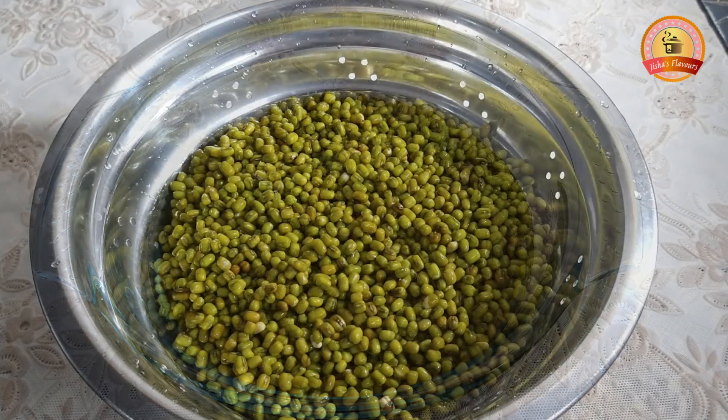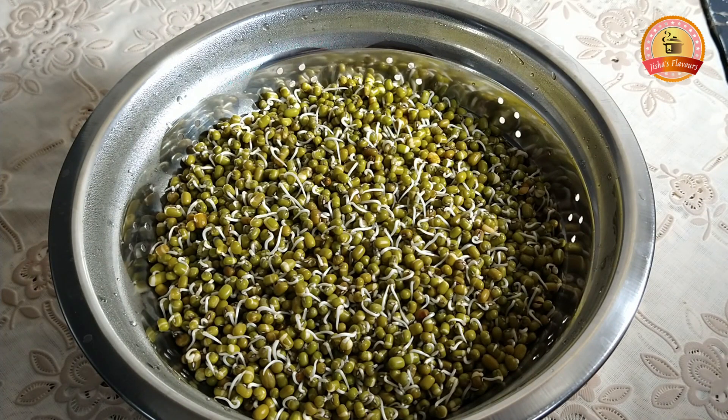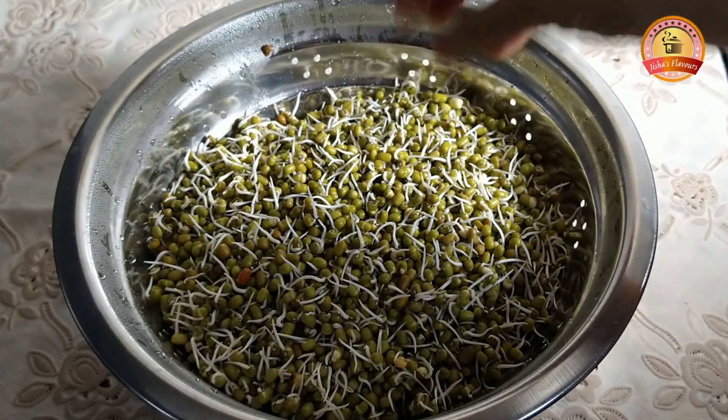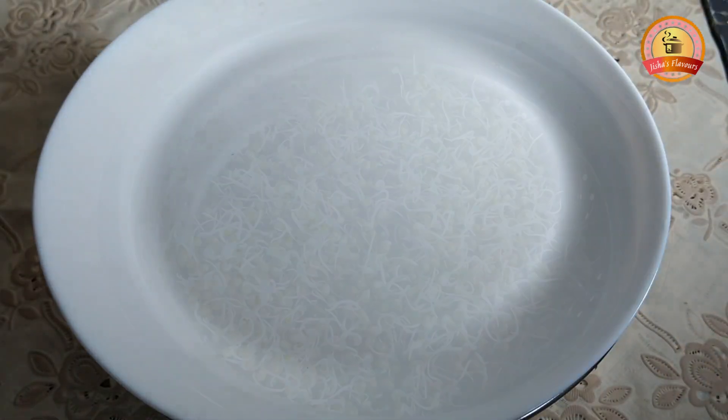Now it's ready to cook in the oven. We add the spread on the ground. I have to drain and rinse. We add the spread on the ground and when you have to cook it.